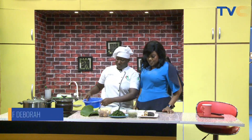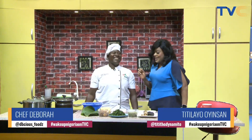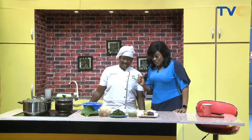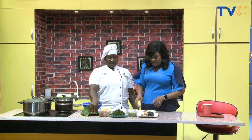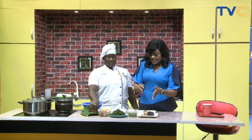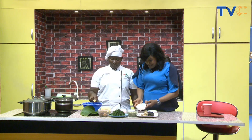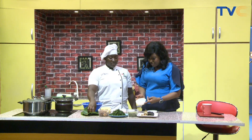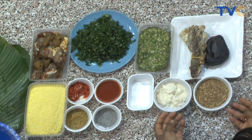Chef Debbie has been hard at work making sure everything is prepared, and we're making — Eferi otong. It's a Calabar version of okra soup that has many different accompaniments. The ingredients are really interesting: okra, stockfish, crayfish, cocoyam and water yam mixed. Once you grate it, I added a little water and salt, and it sort of draws. Yes, it does draw.